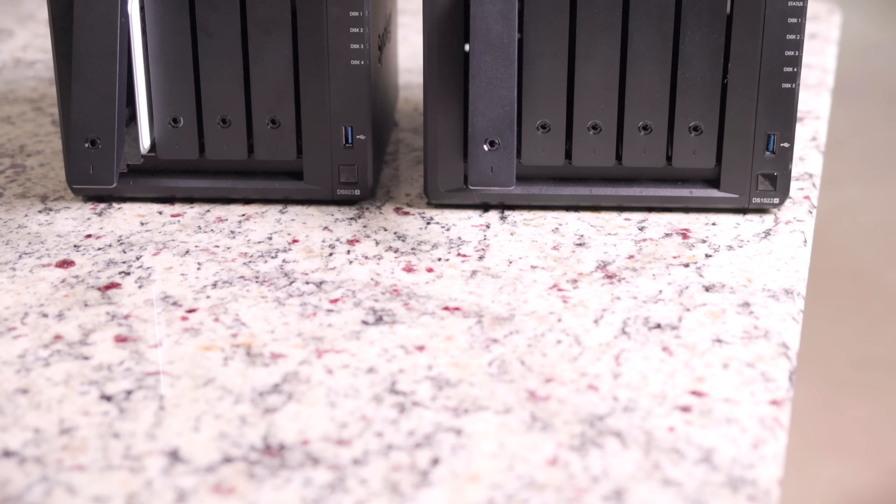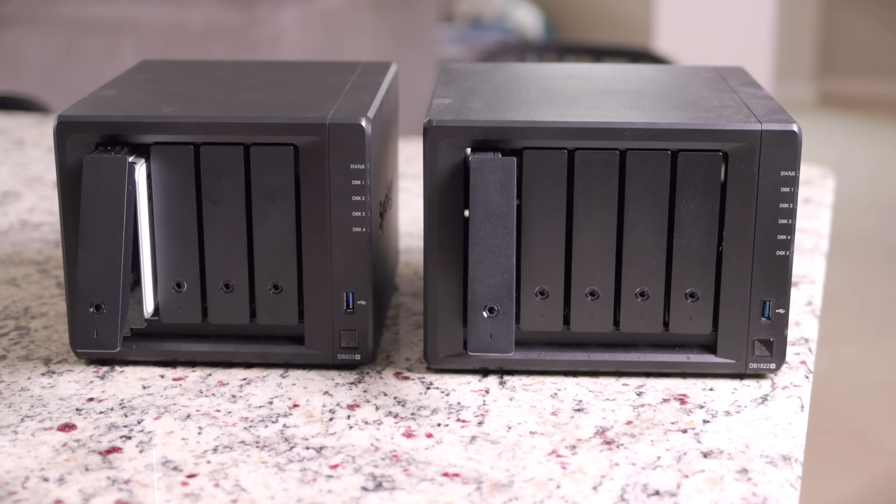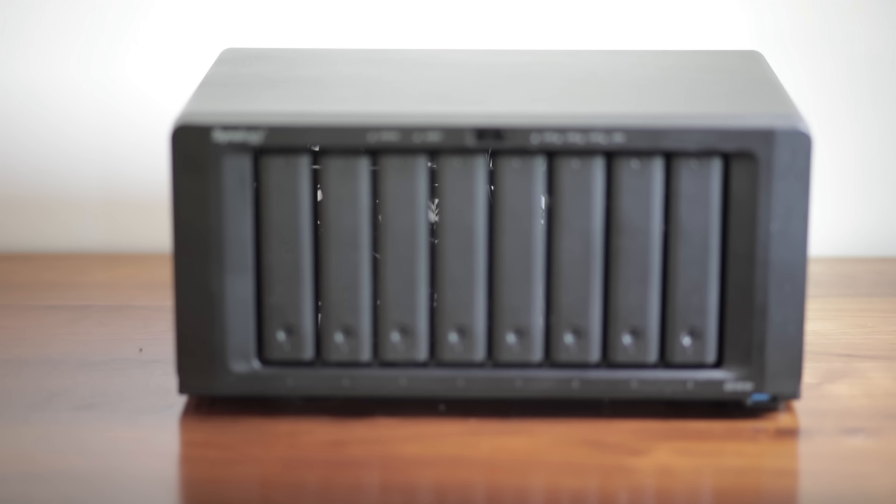Today we're going to be going over what are the best places to start if you're looking at buying a Synology NAS for the first time. We're really going to be focusing on starter NASes, going all the way up to an eight bay. The primary focus is for people who are just realizing they need a NAS, want to get more storage, and want to get into Synology — starting where the best values are and some stuff to avoid.